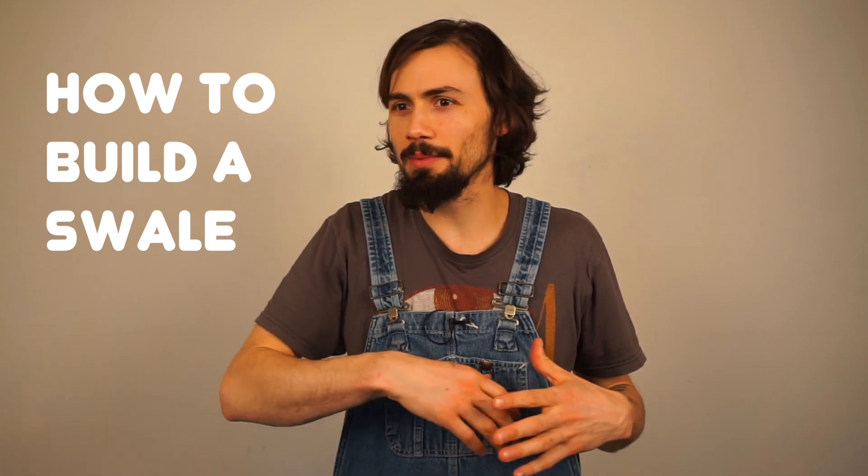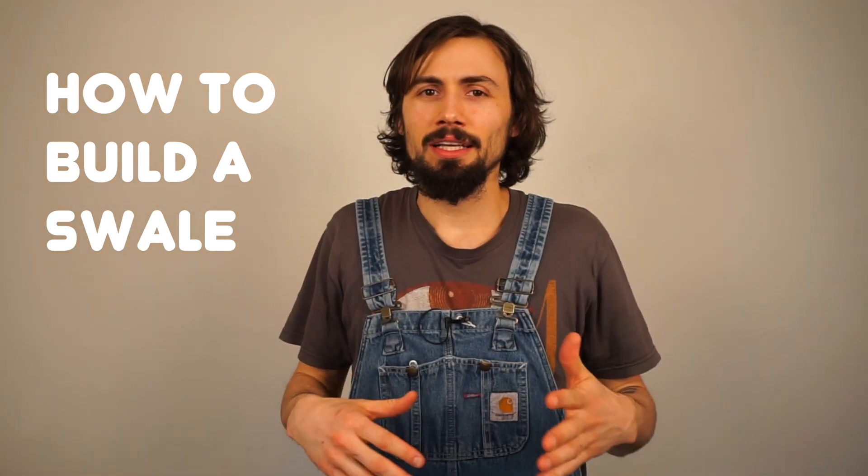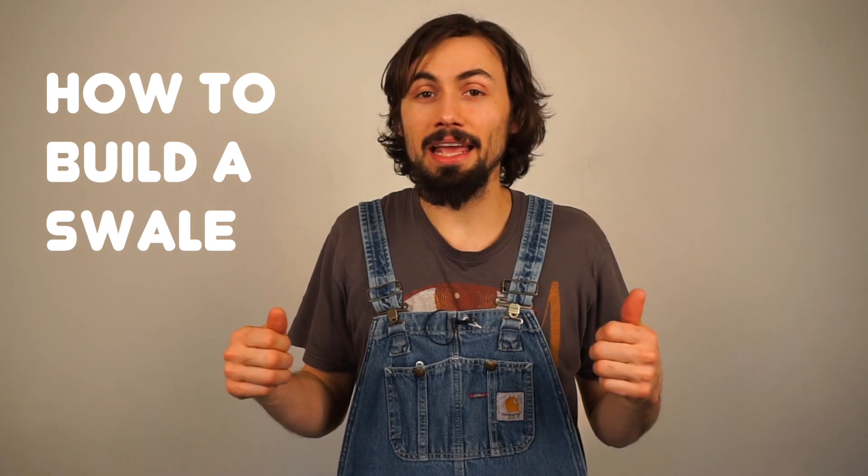So how to build a swale. I have done over two acres of swale. I've put them on other people's property and I've always done it with a shovel and an A-frame.